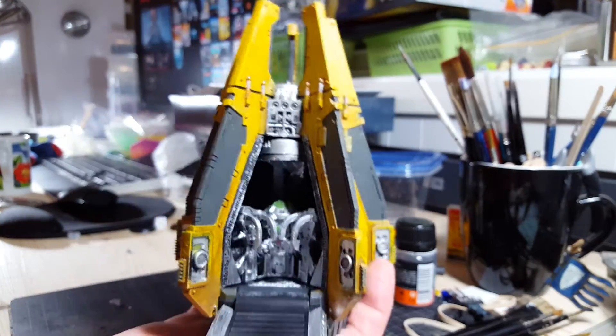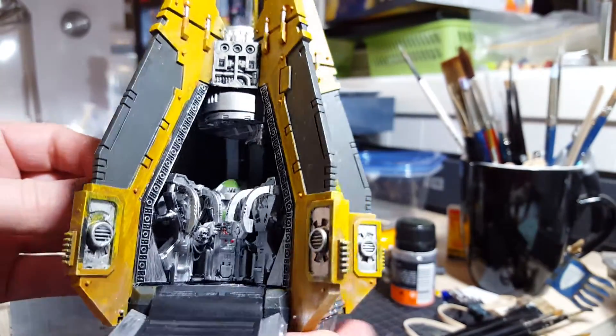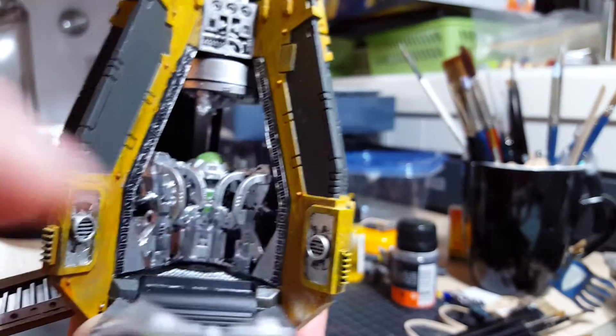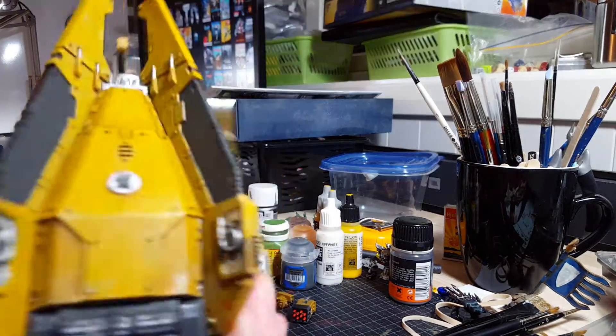Some more detail work on it. Don't know if you can see everything, but put some reds in there and greens. Just started to have battle damage on it and everything. Silver here and Emperor of Fist markings.